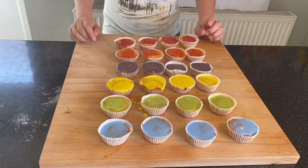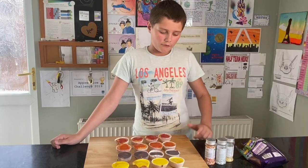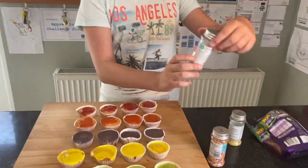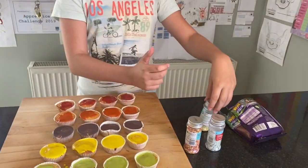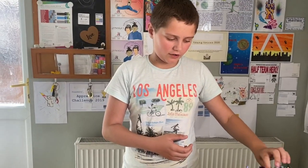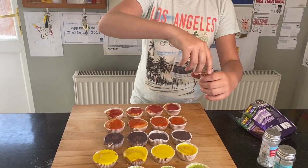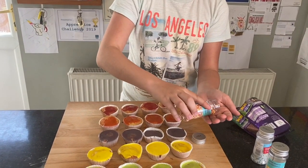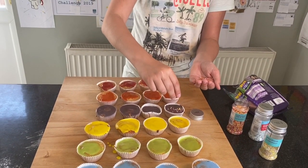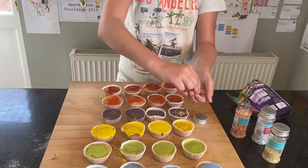So now what we need to do is put the decorations on. For my decorations I've got some hundreds and thousands, some sparkly snowflakes, some glitter strands and some dairy milk caramel nibbles. For the first one I'm going to pour some sprinkles into my hand and just decorate them like this. Make them all nice.